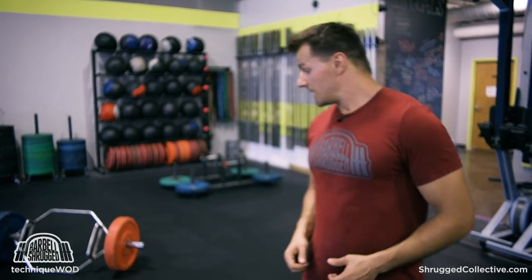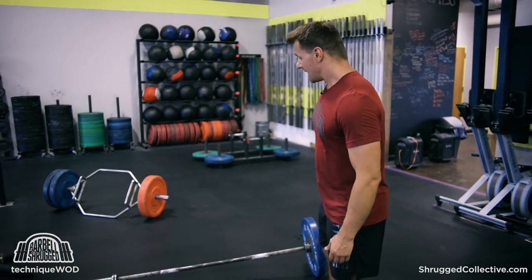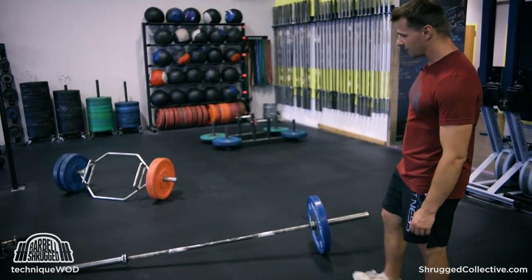That is going to be much harder on my core torso area, my obliques — it's not going to be that difficult on my legs still. I'm still only lifting, in this case, shy of a hundred pounds, 90 pounds. So it's not very heavy as far as my legs are concerned, but it's much harder on my core musculature. Same thing with the shovel deadlift — I could easily put two 45s on this side, only one 45 on the other side and get that misloaded feeling.